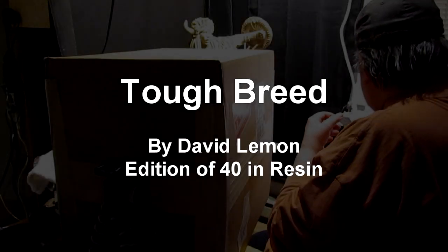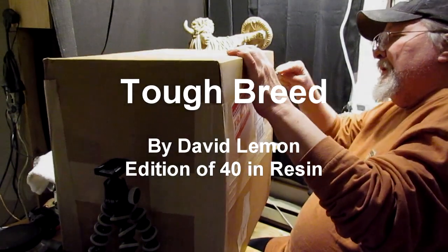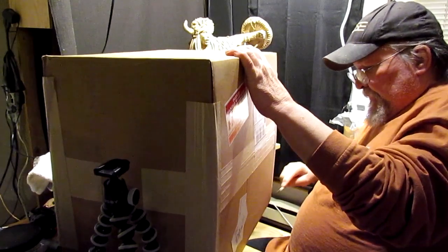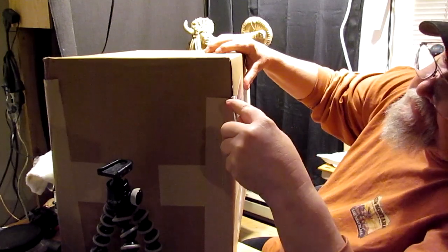I got a package from UPS today. I think it's my first copy of a resin that I did back in August.